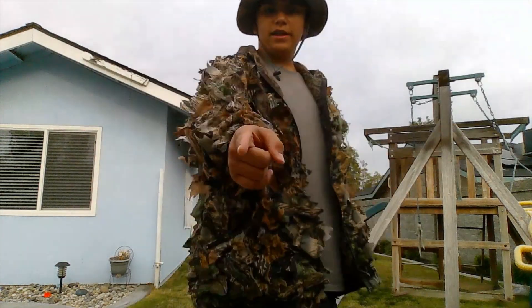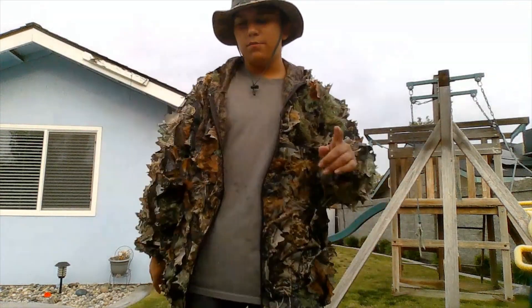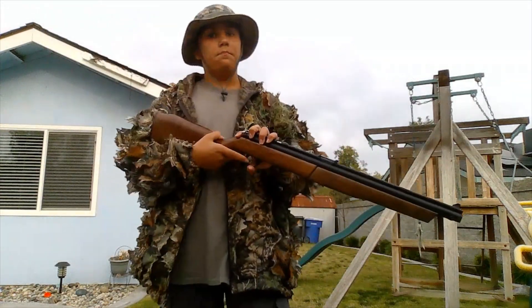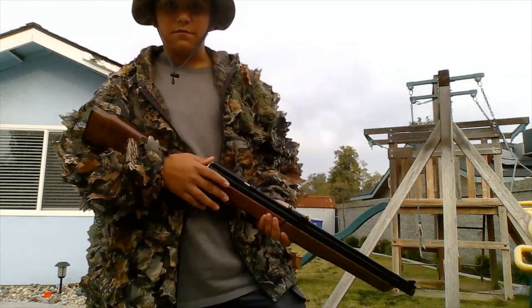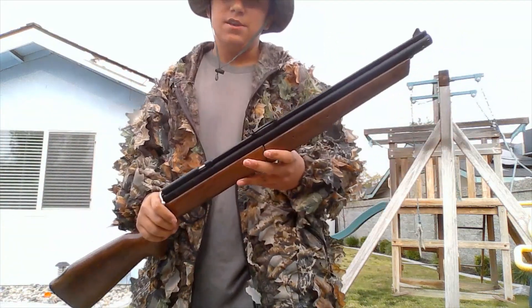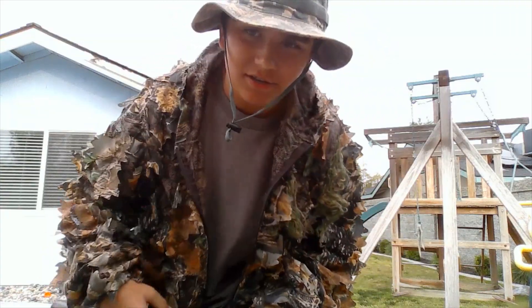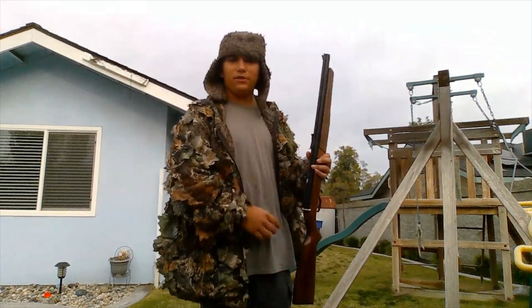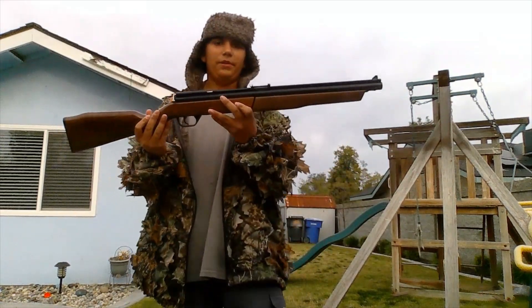What's up everyone, today we are going to be doing a pellet gun video. This is the Benjamin 392 — not a BB gun, a pellet gun. It hurts, well I haven't been shot by it, but it does some damage. The Benjamin 392 is a pellet gun, it doesn't shoot BBs. It's a very interesting pellet gun.